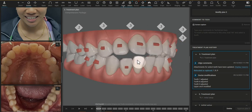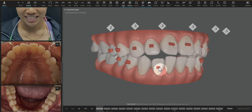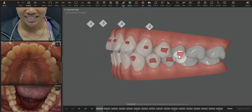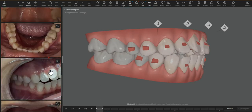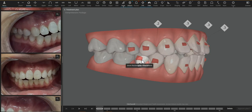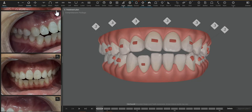I have this anterior open bite case ready to discuss. You can see that the teeth that are grayed out are the teeth that are not moving in the case. Based on where she's initially biting and her photos, there doesn't look to be a need to actively move the second premolars.